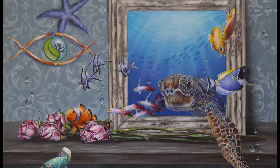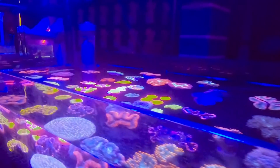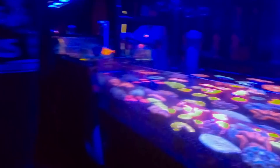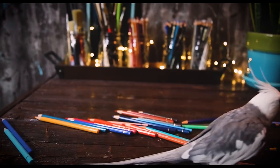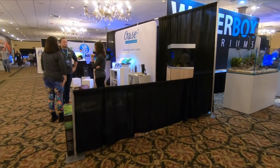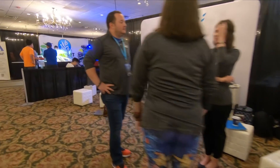Today I am going to show you how I painted this Aquashella themed marine painting and share a bit about my experience at Aquashella Chicago. If you are not interested in the actual Aquashella event, you can skip ahead here to where we get started with the painting.